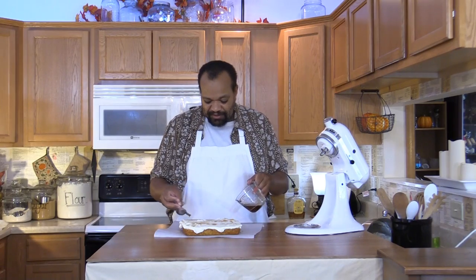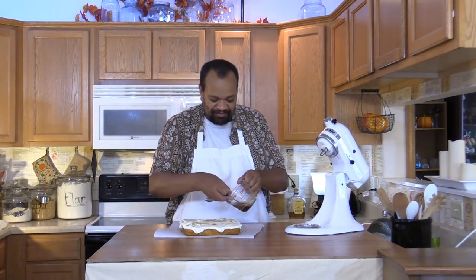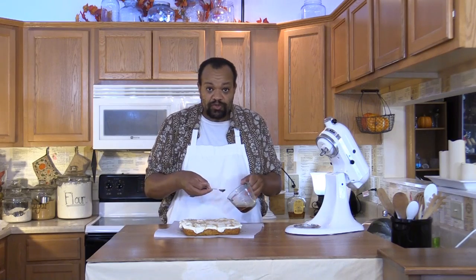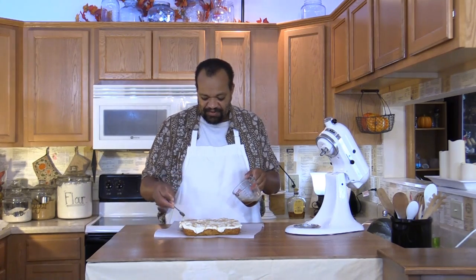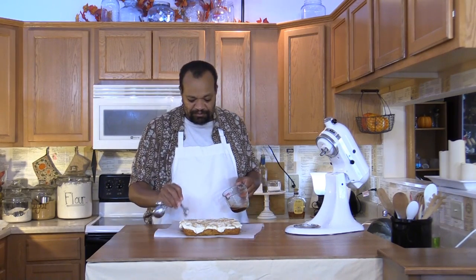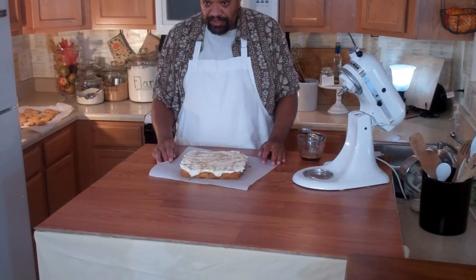We have our blondies topped off with our drizzle. You can use whatever kind of whiskey you like — it's up to you. As with just about any of my recipes, you can fool around with this and make it into your own. And there you have a whiskey blondie! If you enjoyed this recipe, please hit like and subscribe to my channel to see recipes like this and many others.